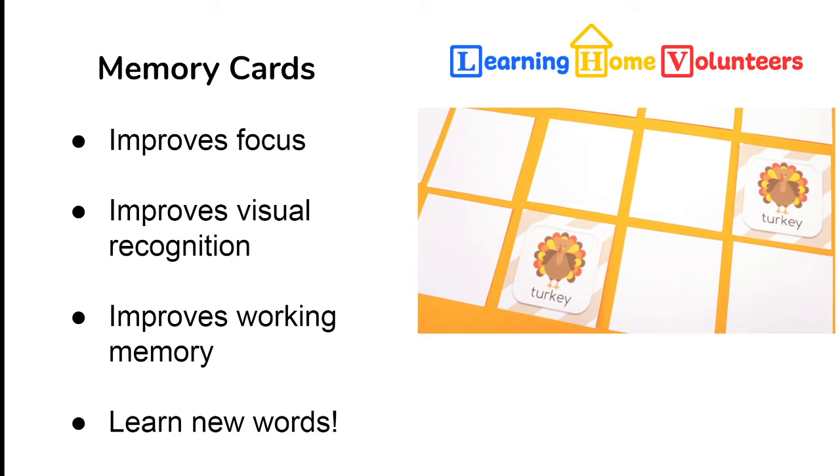The next activity is these memory cards. The highlight is really that it works on improving focus and working memory. Working memory is such an important part as they go into school, because the teacher is talking and teaching multiple things at the same time before the child gets a chance to act on them, and expects them to remember all those pieces. The larger the child's working memory, the more complex things they'll be able to remember and work on — so anything we can do to increase working memory when they're little makes it easier for them to learn during school.